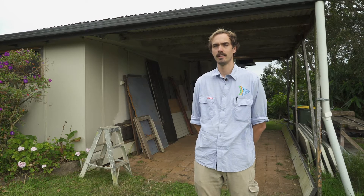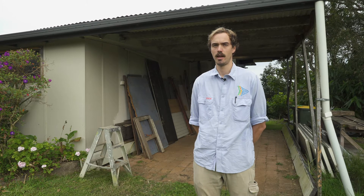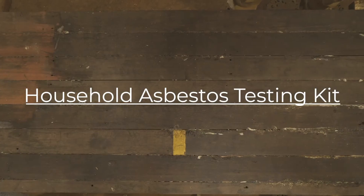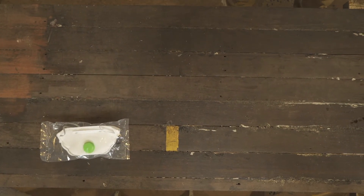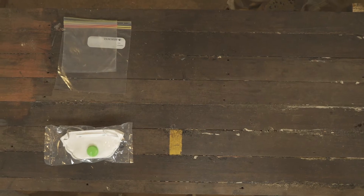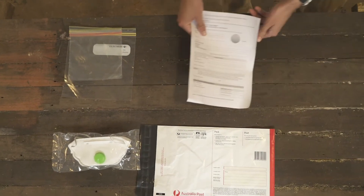Our household asbestos testing kits help you to safely and easily take a sample and send it to a licensed laboratory for testing. The kit contains a P2 disposable mask, three zip-lock bags, a postal satchel, and a sample submission form.